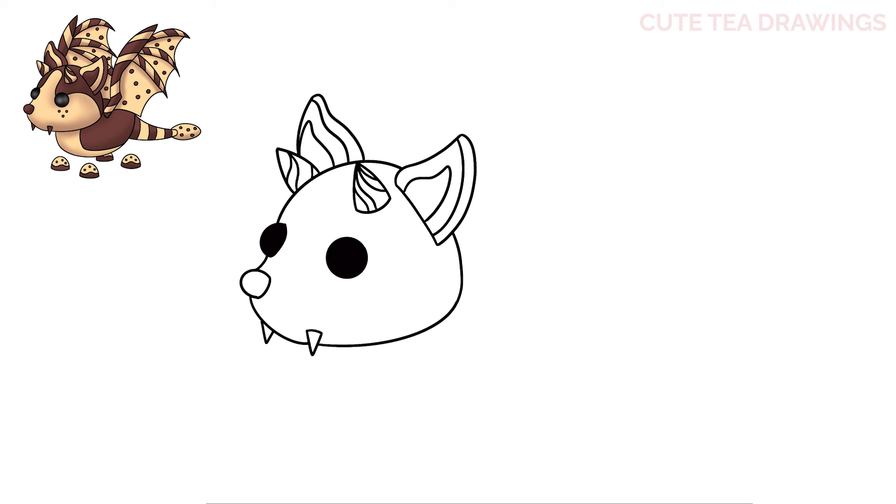Now let's move in and draw some details. Let's start on top of the left eye and draw a curve up on the forehead, then bring it down to the right eye. From the top right of the eye draw a curve over and down. And lastly draw three small circles underneath the right eye. And that's it for the head.